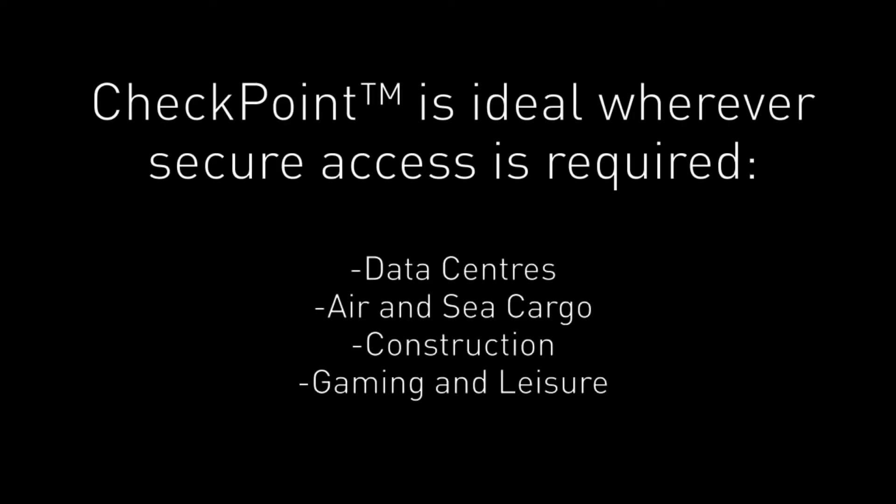Checkpoint is ideal wherever secure access is required — for example, data centres, air and sea cargo, and construction.